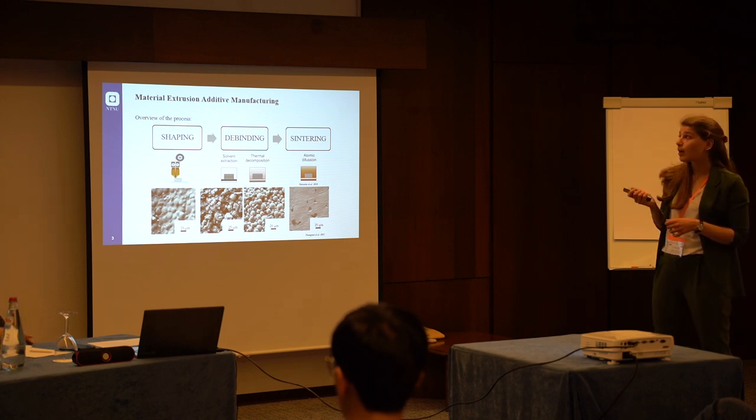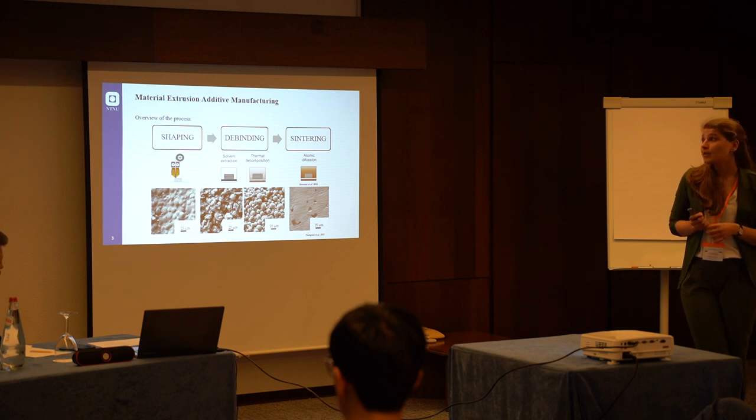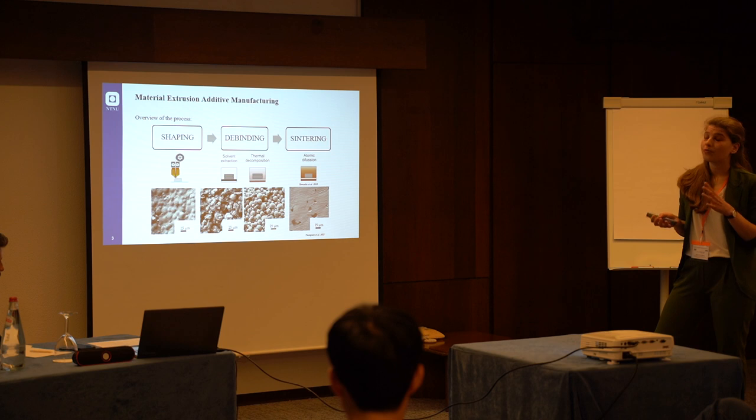The shaping part is inspired by FDM additive manufacturing — in fact we use a regular FDM printer. But the filament is not the usual polymeric filament; it is a special blend called a feedstock, which is a mixture of metal powder in a polymeric matrix.